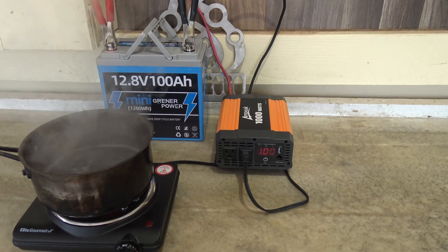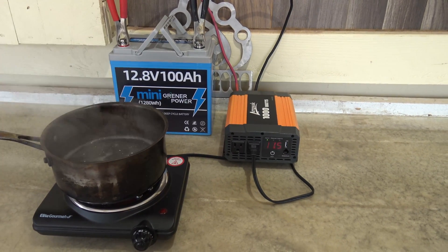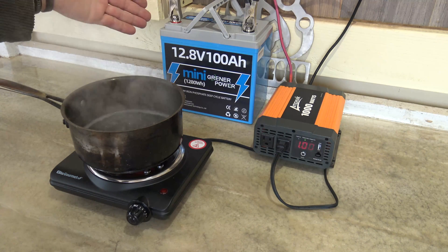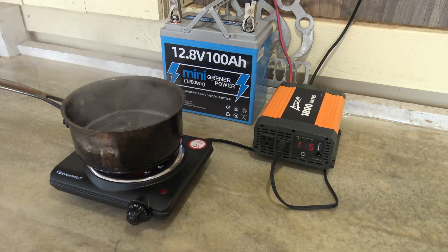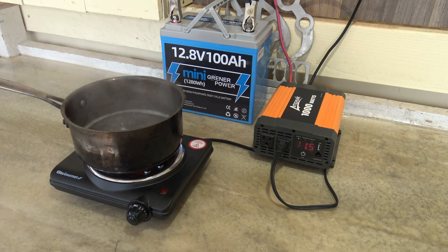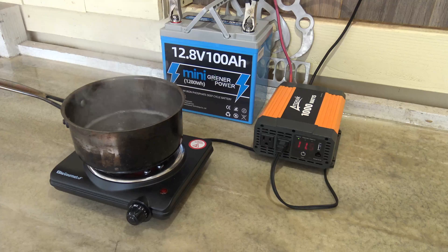My final thoughts on this battery: I like it — it's absolutely fantastic. I'm impressed to see a smaller form factor compete and do the same things that the larger 100-amp lithium iron phosphate batteries do — it actually exceeded my expectations. Running a 100-watt fan you could probably get 12 to 13 hours; at a 500-watt load, about two and a half hours. For things like phone charging, camera batteries, and running a laptop, this battery is absolutely capable.